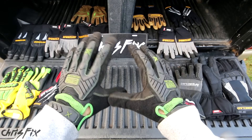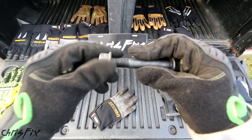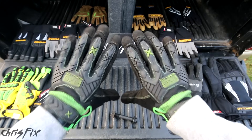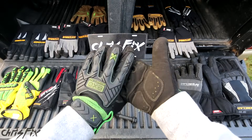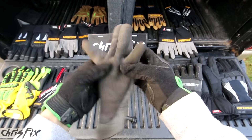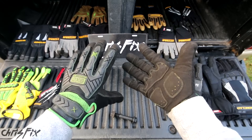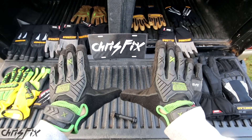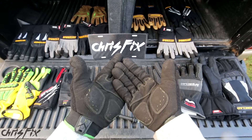That being said, let's talk about the negatives. The seam at the tip of the fingers is pretty thick and feels vague — it makes working with small tools, nuts, and bolts difficult. The other negative is price — these gloves are about two to three times what you'd pay for a regular glove. Now for the positives: the quality is great, you get what you pay for, and the features on these gloves are way better than others on the market. I don't like using gloves, but you have to use gloves for some things. Your hands are an important tool, so protect them. And that being said, these gloves are ChrisFix approved. I would recommend these to a friend — you'll see me using these in my videos, and if I'm using a tool, you know it's good.